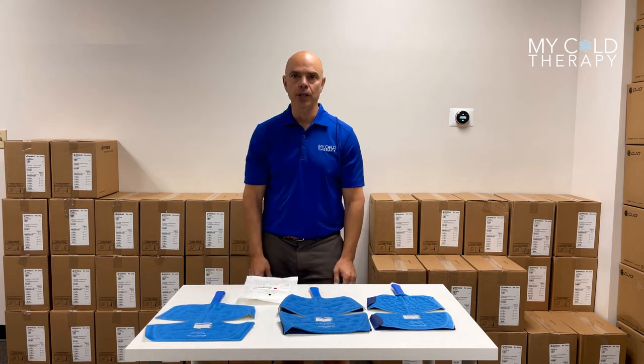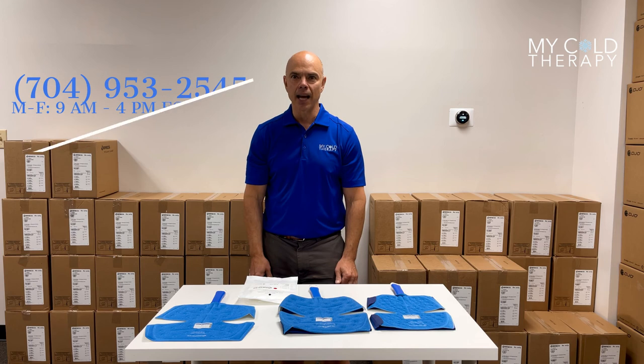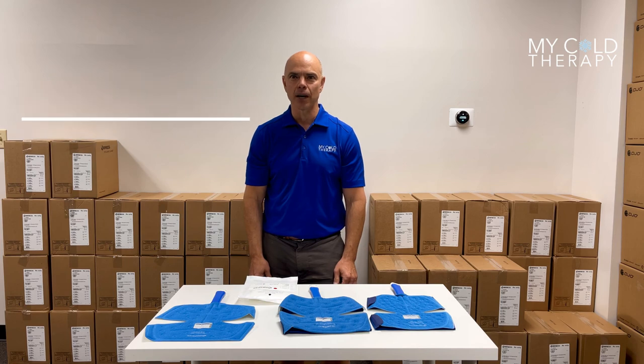If you have any further questions, please call us at 704-953-2545, or visit us at MyColdTherapy.com. Thank you.